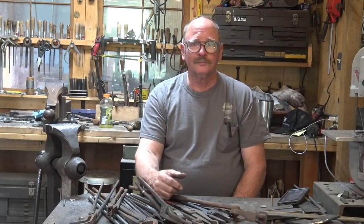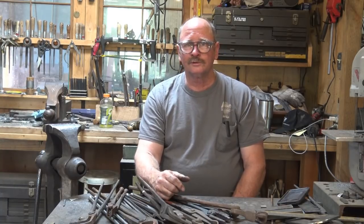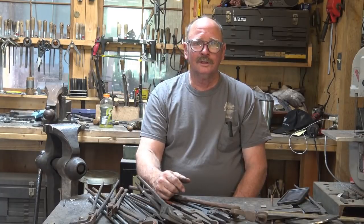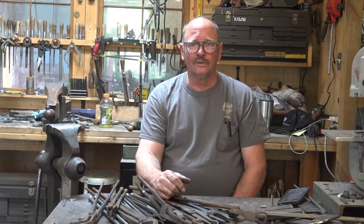Good afternoon and welcome back to Black Bear Forge. We got another hot day in Beulah today, so I'm not actually running the forge this afternoon. Instead, I've been doing bench work and working on hinges and things like that, trying to get them out. So lots of filing and punching holes, things that I don't have to go to the forge for.